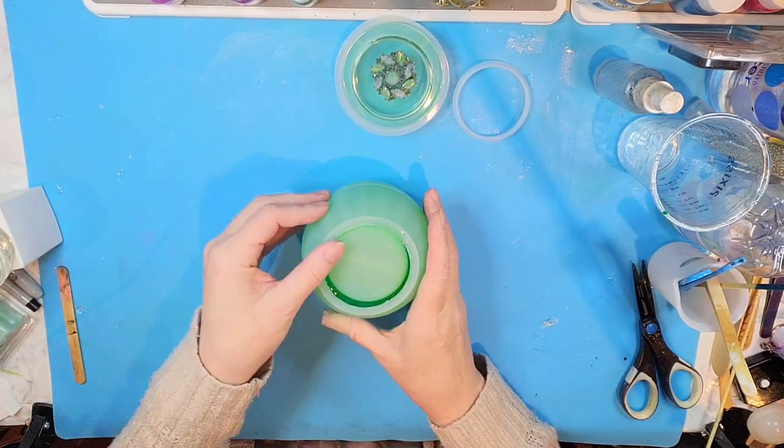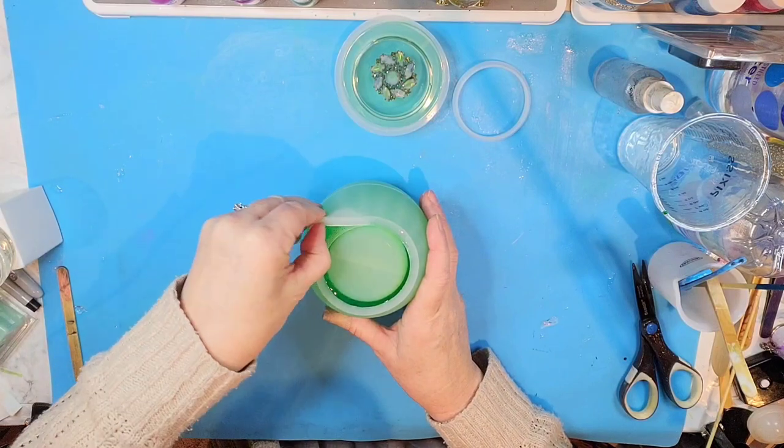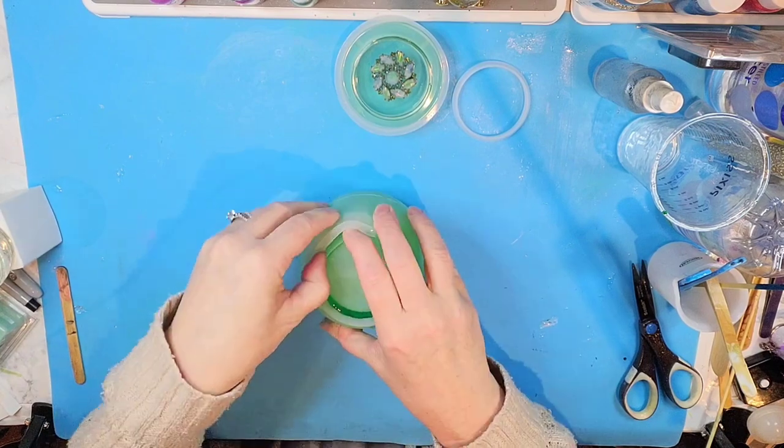Here's the base and I'm really excited about this mold. Did I get some bubbles in there? I might have gotten a few bubbles.